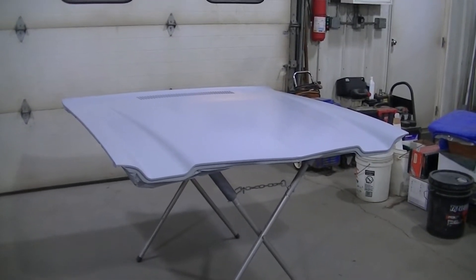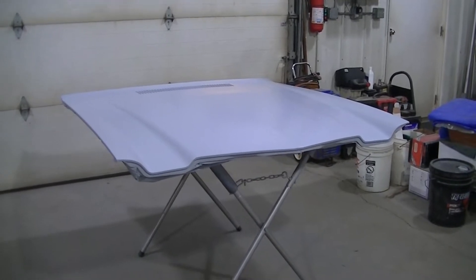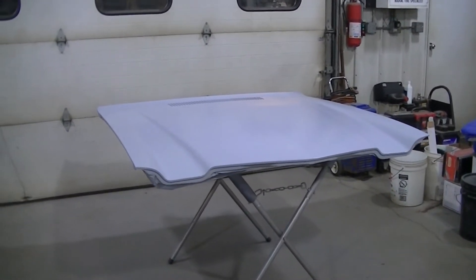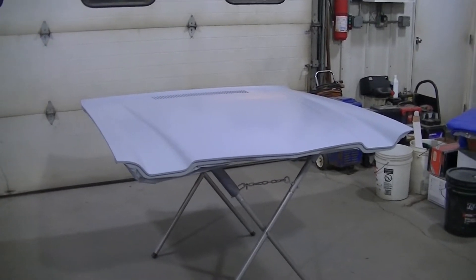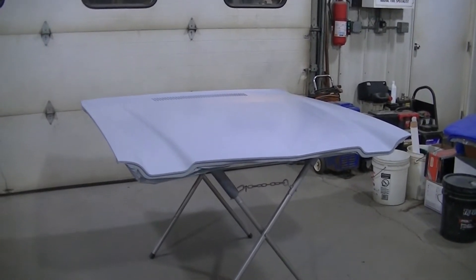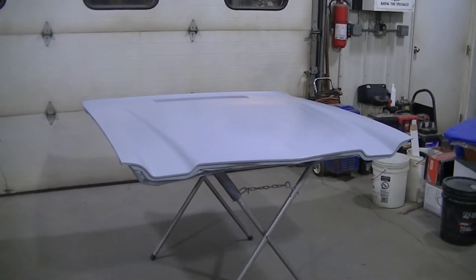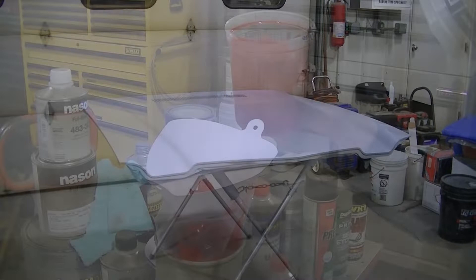We were going to go with a copper — it was going to be a satin copper metallic or pearl or whatever it was. We've changed, so I guess I'll show you what we're going with.